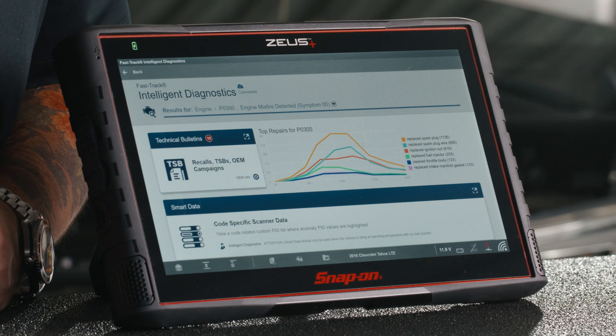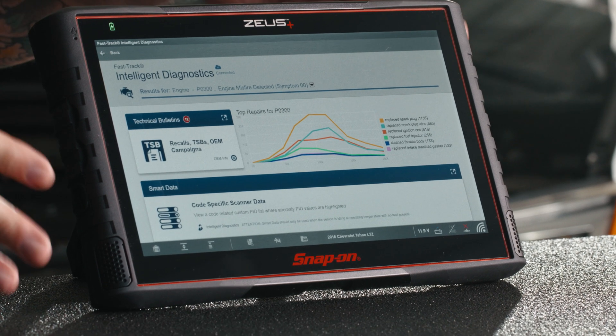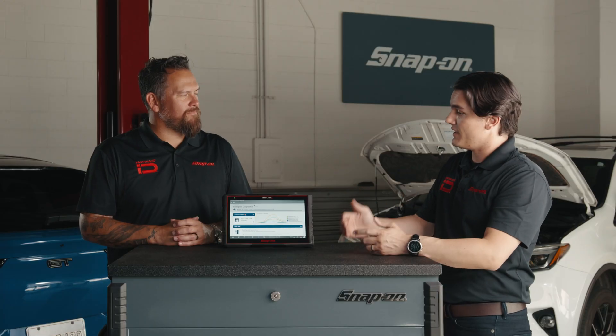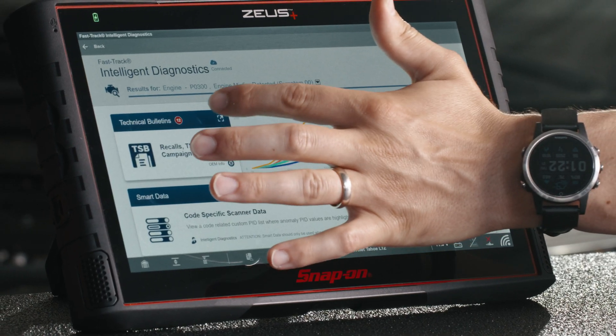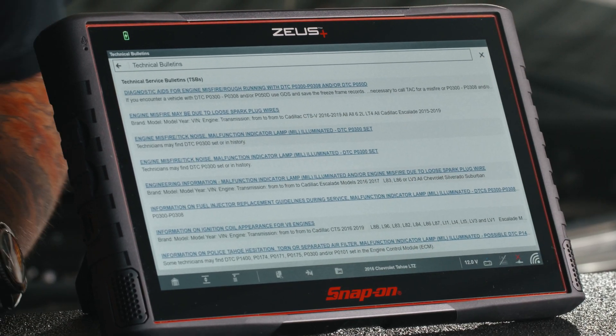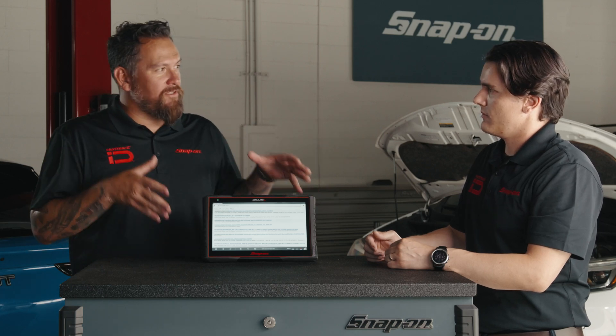Seeing some graphs here — what would you do next? I'm seeing TSB at the top of the list. As a technician, first thing I'll check is our technical bulletins. There could be a recall or a technical bulletin from the manufacturer. We're going to jump in and check — I'm looking at a bunch of different bulletins, all preloaded specific to this vehicle.